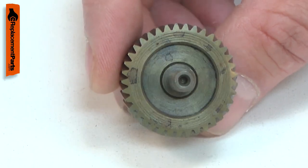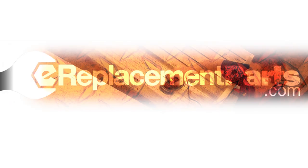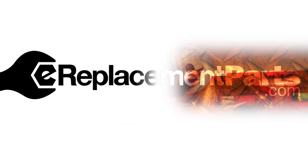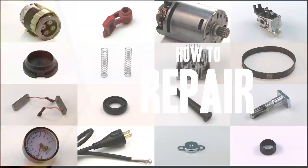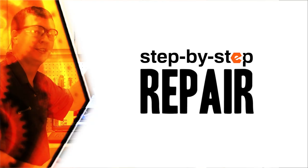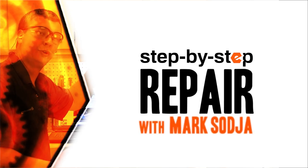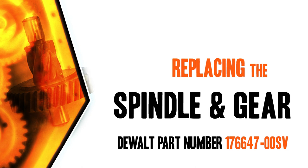Replacing the spindle and gear is a repair that you can do yourself, and I'm going to show you how. Hi, I'm Mark Sodja. Do-it-yourself repairs like these are easier than you might think. From lawn machines to cordless drills, kitchen mixers, outdoor grills, our how-to videos walk you through each repair from start to finish. Doing it yourself means never having to do it alone. Let's get started.